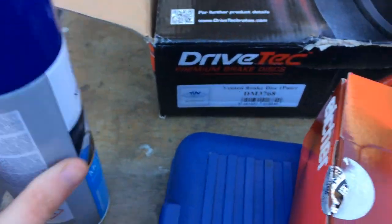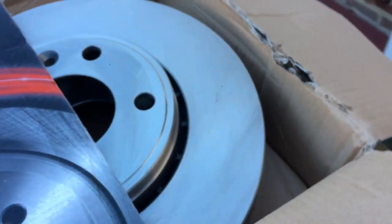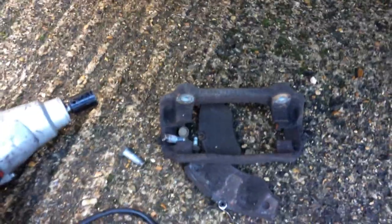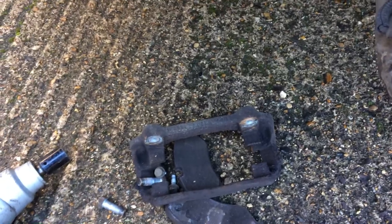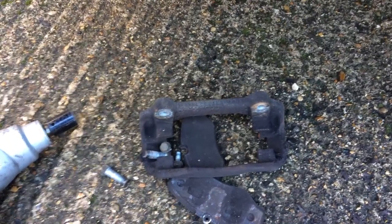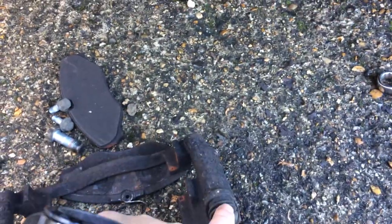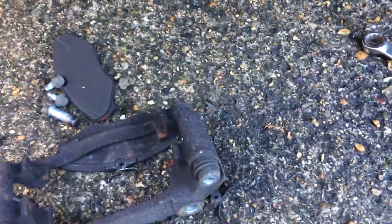With the new discs, make sure you put a bit of brake cleaner on them and clean them up before fitting - get rid of all the oily residue. Once we've finished cleaning the hub and got the disc on, we need to address the brake pad carrier and make sure the slider pins are all moving nicely. If necessary, take them out and re-lube them using silicone grease - we don't want to use normal grease because it will affect the rubber on the boots and eat it away.